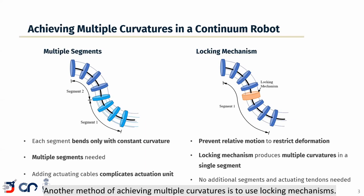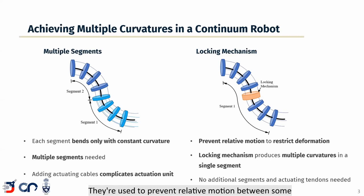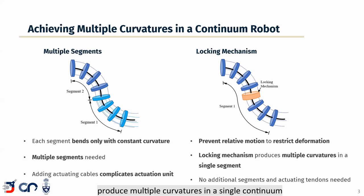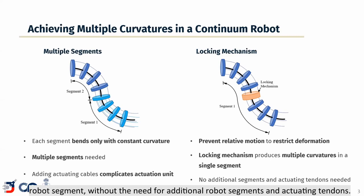Another method of achieving multiple curvatures is to use locking mechanisms. They are used to prevent relative motion between some of the robot's components, restricting the deformation in a portion of the robot, while the remainder of the robot can assume a different curvature. Locking mechanisms can therefore produce multiple curvatures in a single continuum robot segment without the need for additional robot segments and actuating tendons.